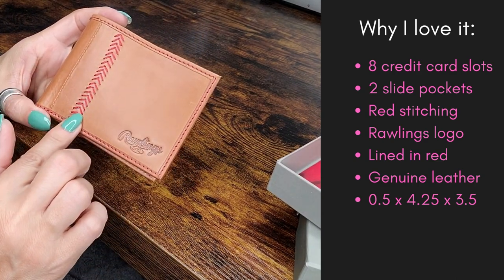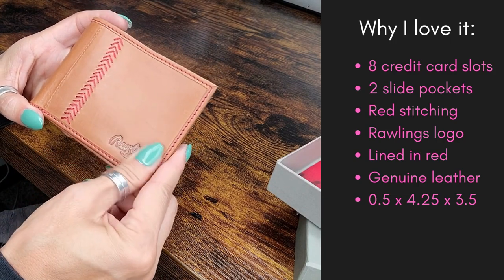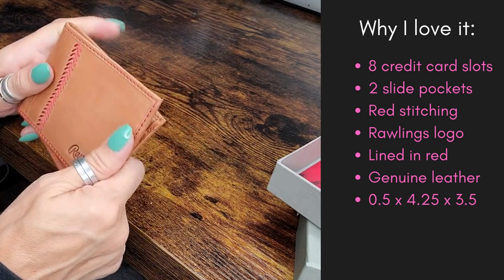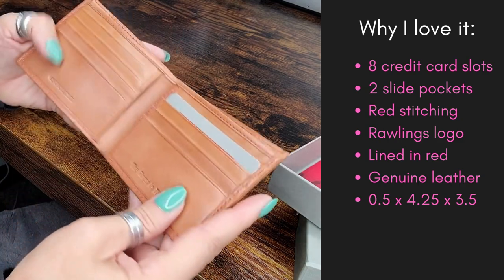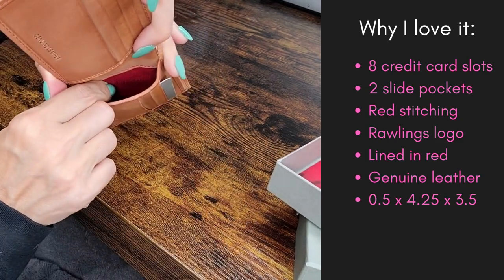What we have is the red stitching, we have the Rawlings stamp in here — it is great quality. You can tell that this is genuine leather. If you open it up, you have the two sides where you can put stuff in.